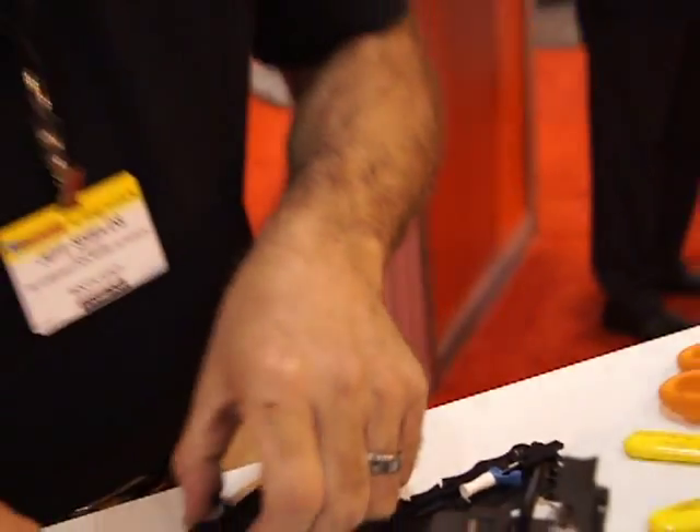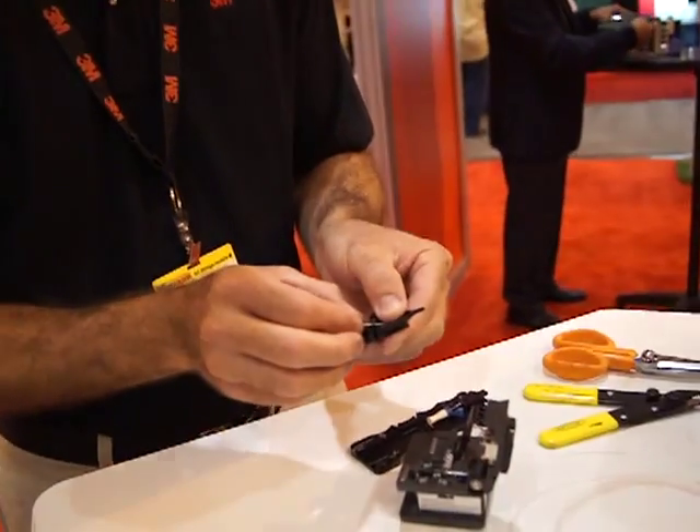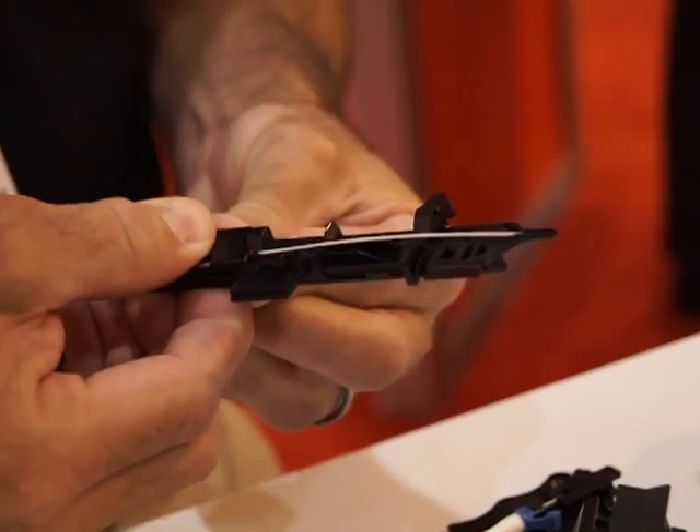At that point, we take the fiber, place the fiber into our fiber holder, and lock the fiber into place.